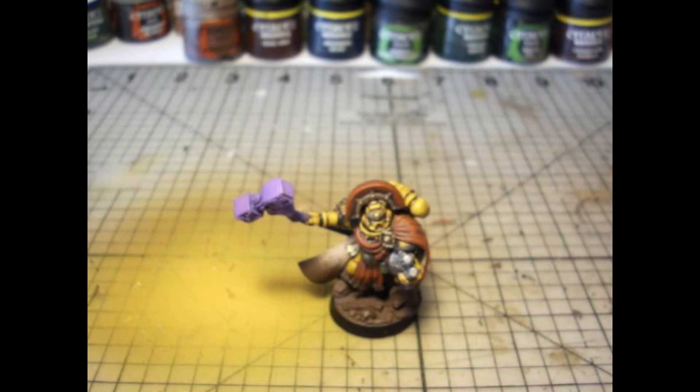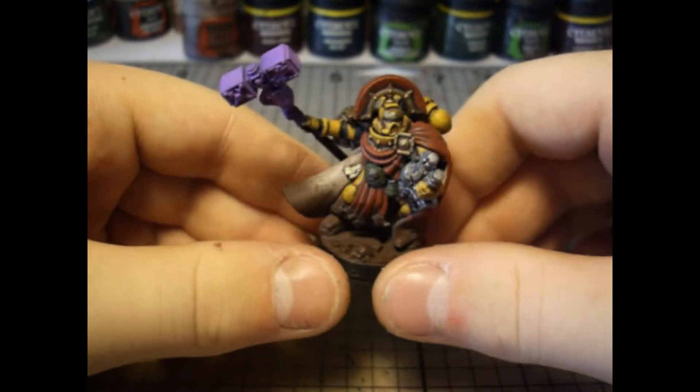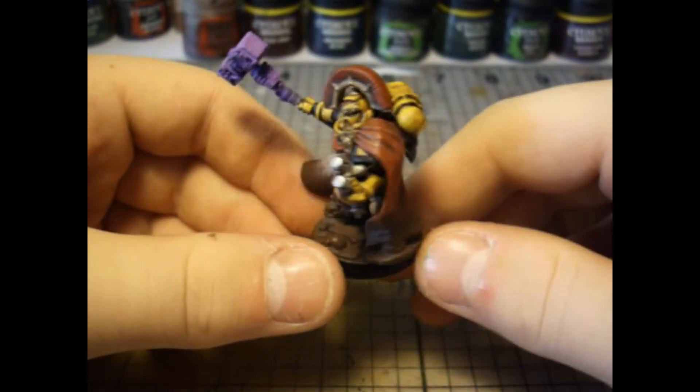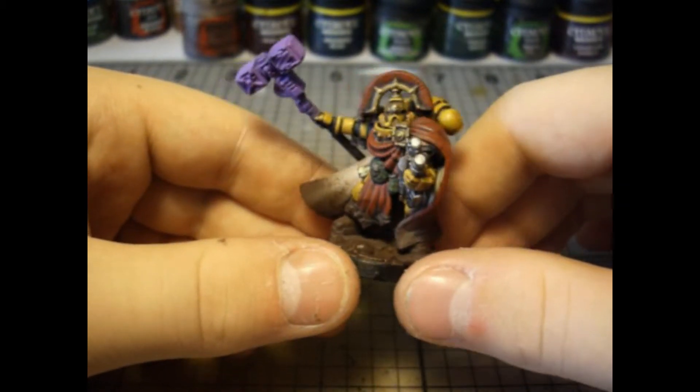What's up guys, Pretty Boy Studios back in another year, and today we have a model showcase of one of my latest projects. This is an Imperial Fist Space Marine Captain. I bought this model as an impulse buy as it was only ten dollars at my local hobby store, down from its usual thirty.